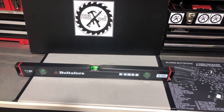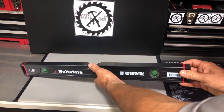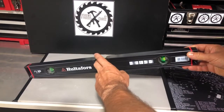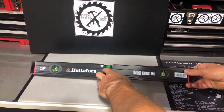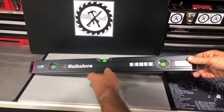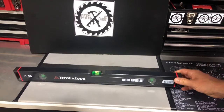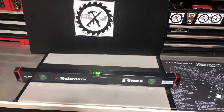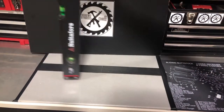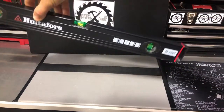Let's talk about what's different with it. A lot of it comes down to how accurate it is and these vials here. You've got some high quality durable crush-proof vials, and they have a focus function for easier reading. You can see how they're set up a little differently — they don't look the same as a traditional vial. The horizontal vial also has a plus 30% magnification lens, which makes it easier to read. You can see that on all the vials.